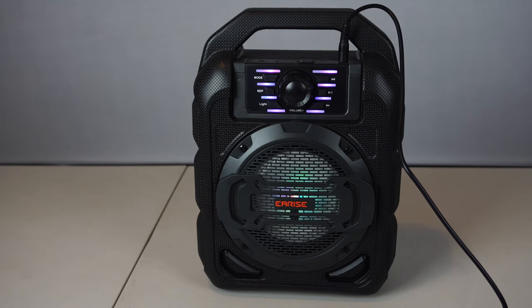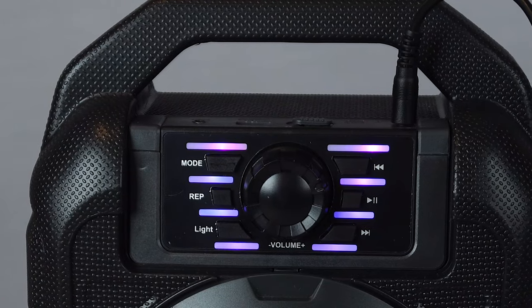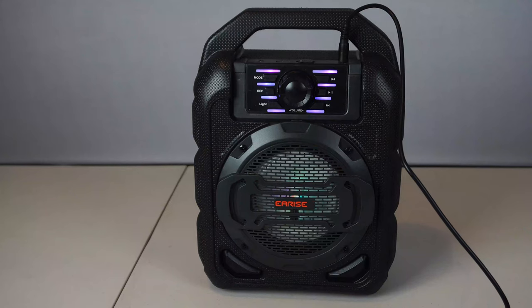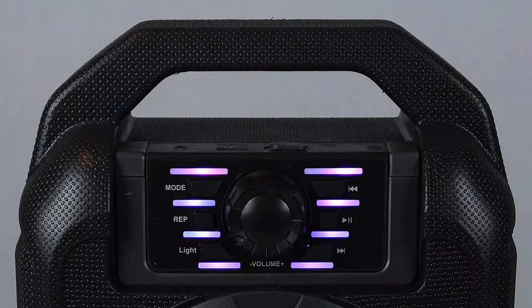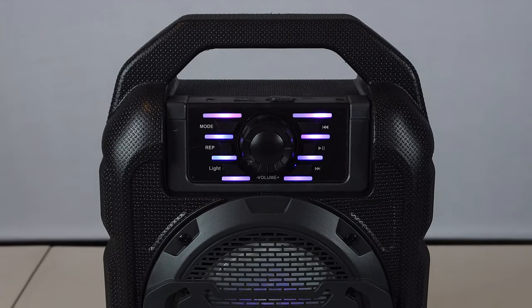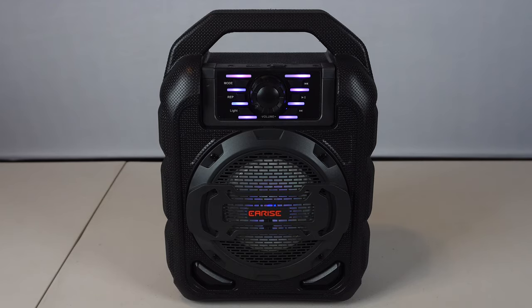Overall, this speaker is a really nice value and performs well as a budget Bluetooth speaker for amplifying music from a mobile device, listening to the radio, or playing from USB, microSD, or aux input. While you won't get a true stereo experience out of it, or heavy bass beats, and the light show isn't that impressive, the microphone input makes it perfect for both PA use and karaoke. I hope you enjoyed this review. You can ask me any questions in the comments. I'll put a link to the product in the description below. Don't forget to subscribe to my channel, and join me next time.